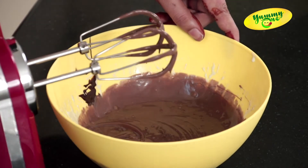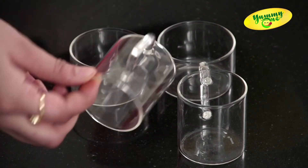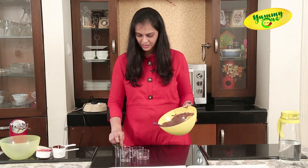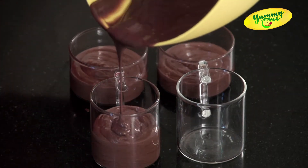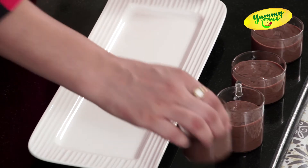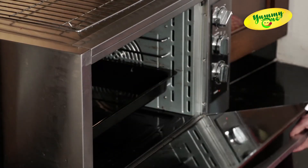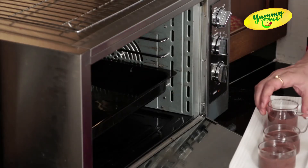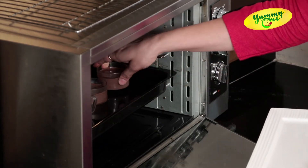The mixture is ready now. For baking this mixture, I am using oven-proof glass bowls — these are Borosil ones. It is completely okay to bake in Borosil cups in the oven. Now we are keeping these bowls in the oven. I am putting these cups in the tray which already has water. It's a very quick dessert — it will be ready in just 10 to 12 minutes.